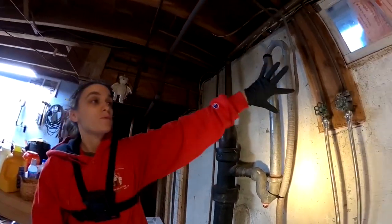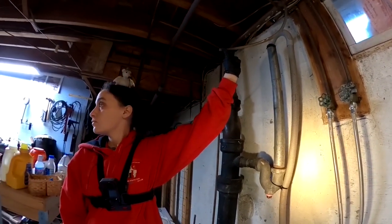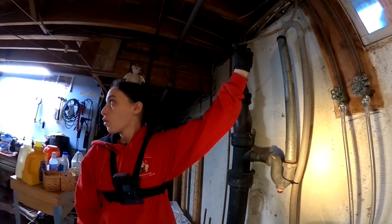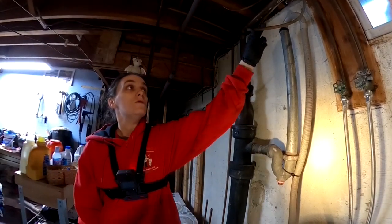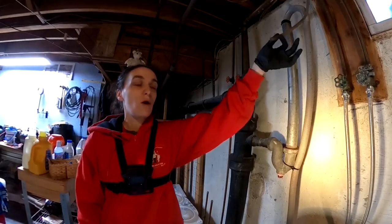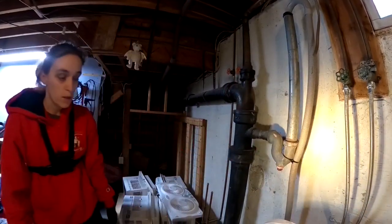What does this go to? Oh, that used to go to a dehumidifier. I'd run the dehumidifier - it goes into a little thing and then it pumps out. It used to be in that pipe. I was about to say, I was just wanting to make sure that this wasn't discharging onto your floor. Nope.